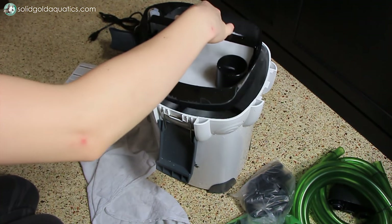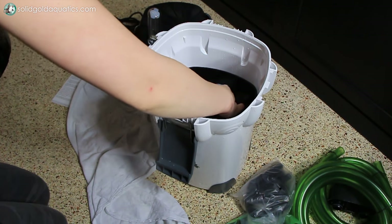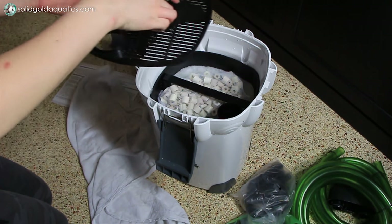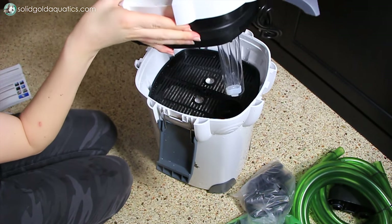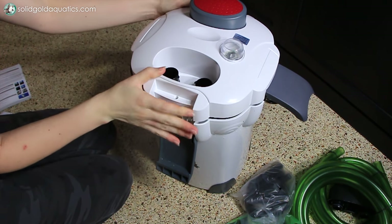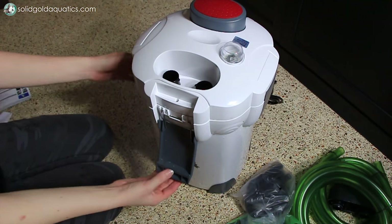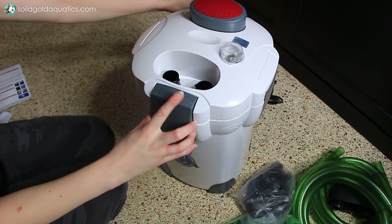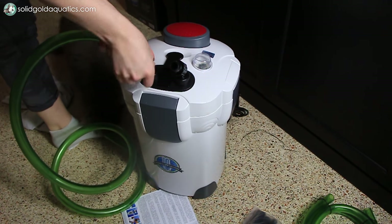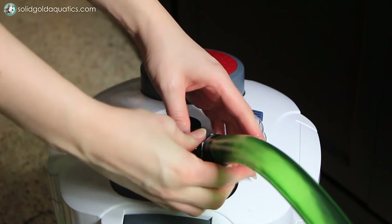I don't use carbon in any of my filters so I just threw it away. I feel it's mostly useless since it fills up fairly quickly and you have to replace it very often to avoid it leaching contaminants back into the aquarium that it had previously removed. There's really no need for carbon in a filter in my opinion, and I honestly think it's just one of those things that filter manufacturers want you to keep buying. So after giving all the filter parts a good rinse I put it back together and assembled the hoses, intake tube, and spray bar. Later on I'll be adding cycled filter media from one of my established tanks, but for now I'm just doing a test to make sure everything works properly and is positioned where I want it.